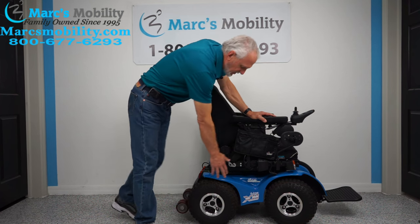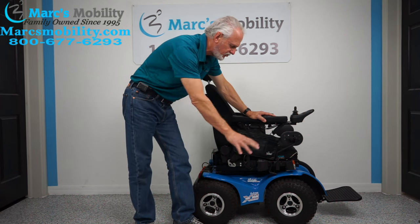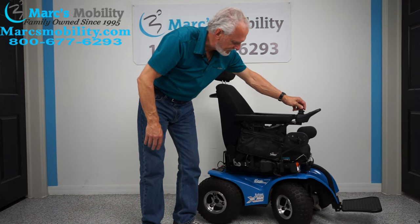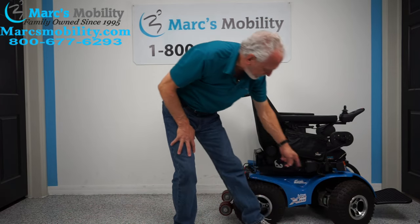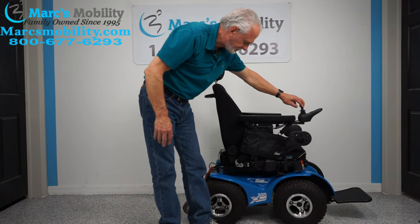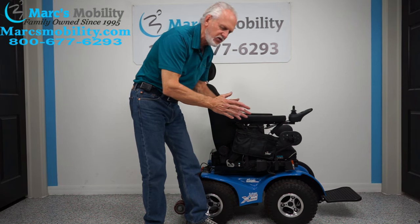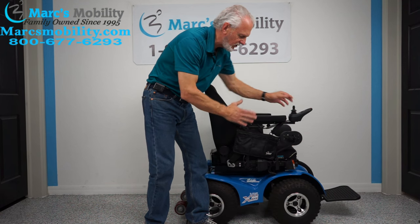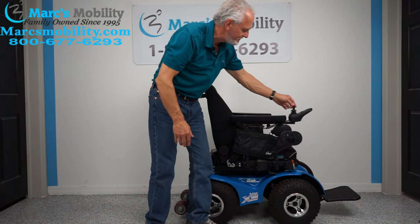This chair has large knobby tires. You can see the size of these knobs — these are low-pressure tires so they give you better traction outside. Four motors, and you can see the wheel turns. You can actually see the motor — the black motor — on each wheel. This chair also has steer lock, which means you can lock the front wheels through the joystick. If you go into a van, you can lock the wheels so they don't go left and right; they'll stay dead straight until you unlock them.